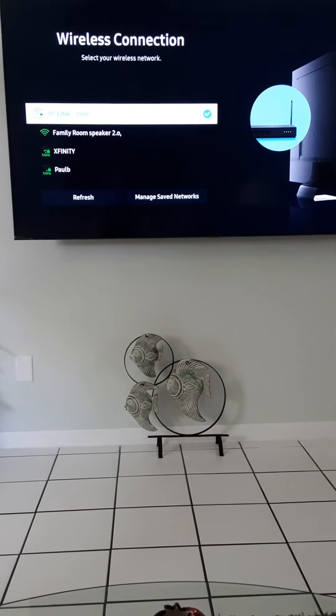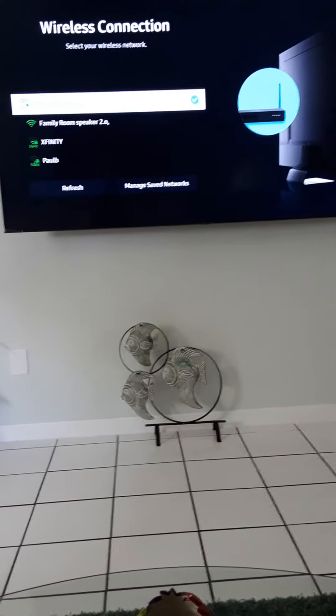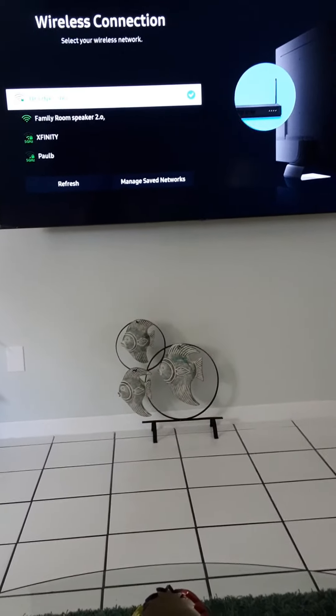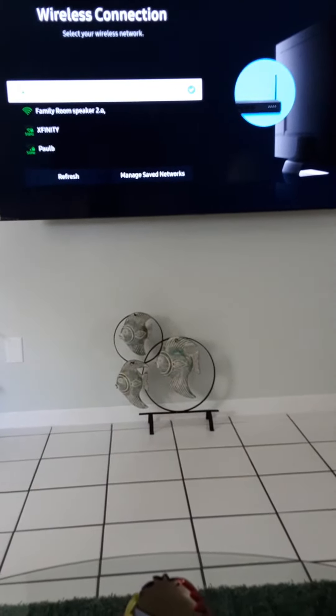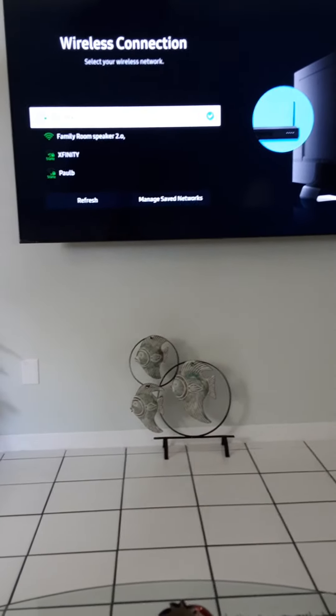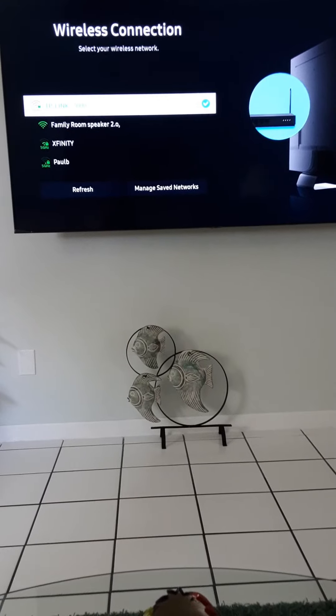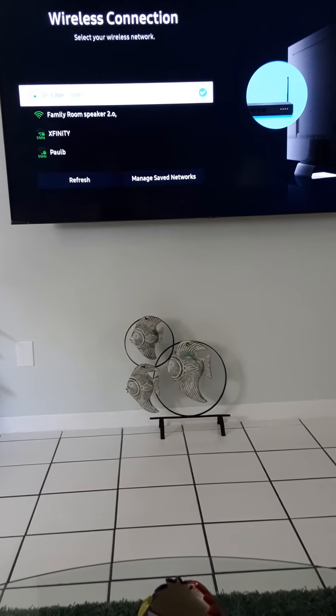Just go to your power cable, take it off and wait 2 minutes, then power it on to your cable again. And it will work — your connection from Wi-Fi and WPS. I think it's WPS. Yes.